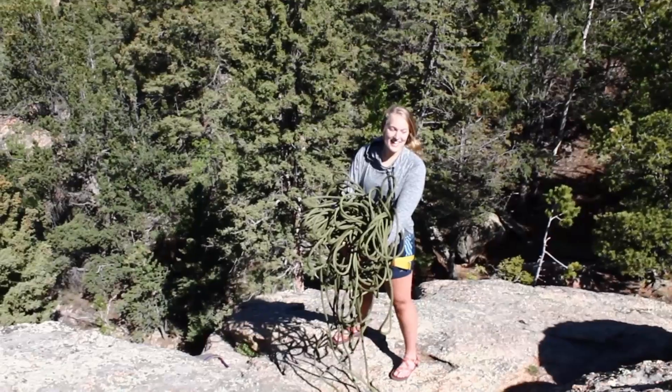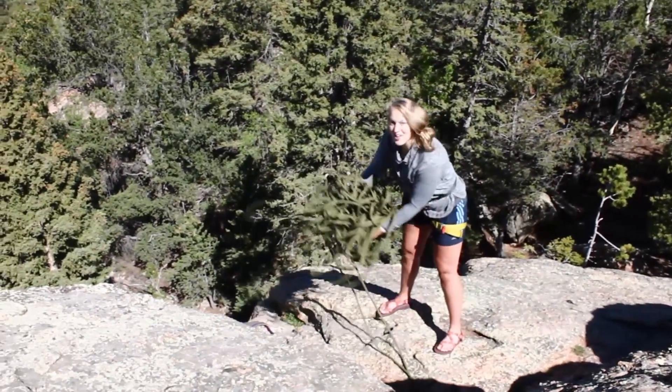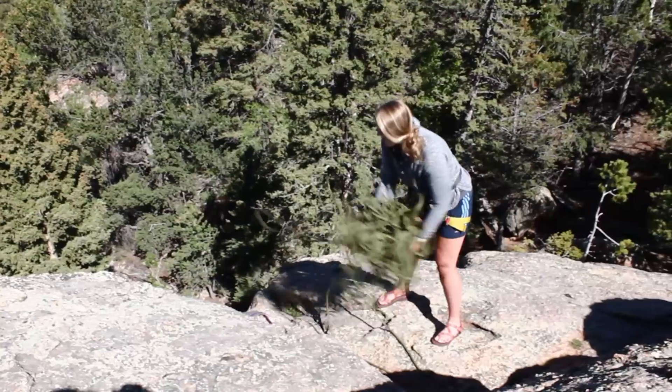Now that I've set up all the rigging, it's time to throw the rope. I'm gonna get some momentum and yell rope! Rope!